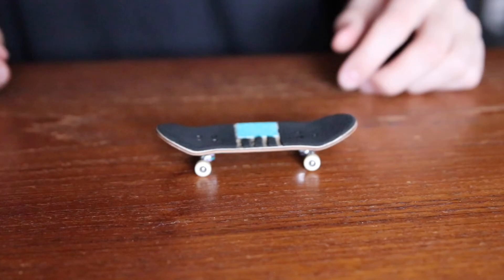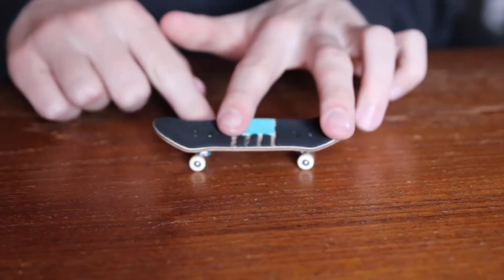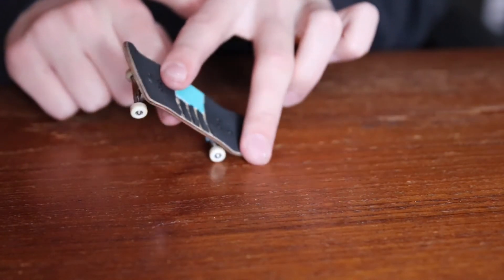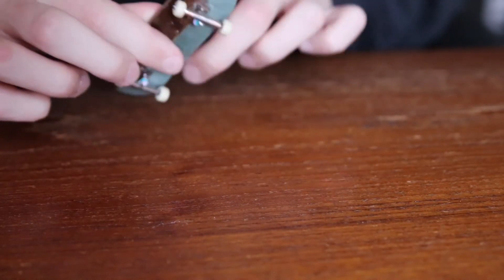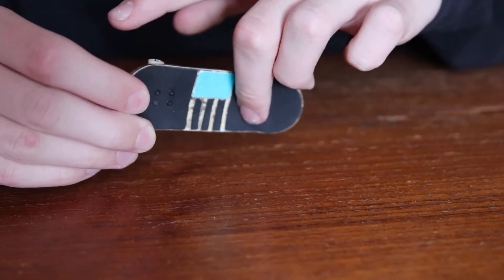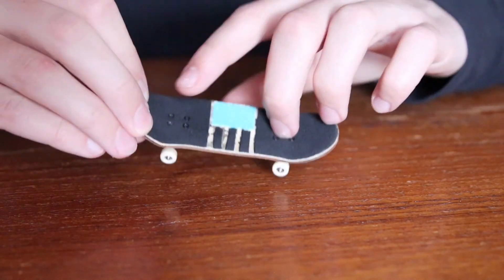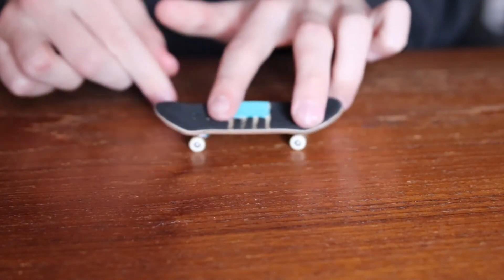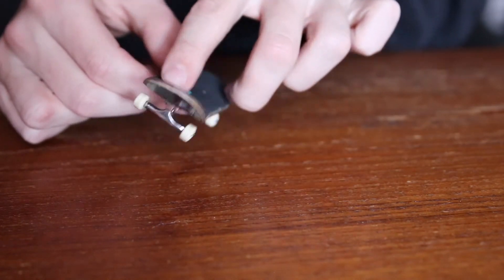The pop of a tray flip is less of a pop and more like a scoop. You're going to want to scoop your tail with your back finger, bring your middle finger towards you, and bend it up — this will allow the board to spin 360 degrees. With your front finger, you're going to flick off like you would with a kick flip, right where the nose of the board meets the flat part of the board, right in that little area, as you are scooping the board with your back finger.